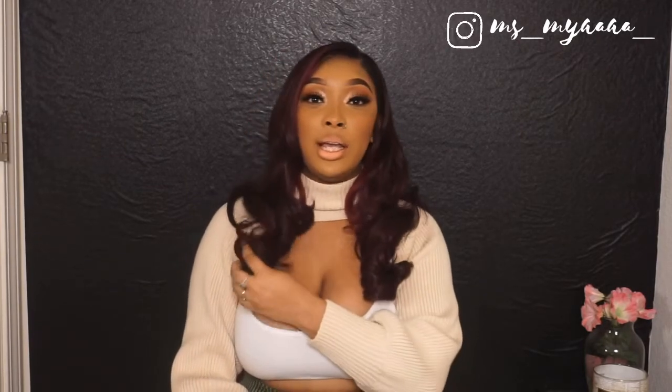I love the curls on this — they just make you feel cute, make you want to get dressed up and go somewhere. It has a five-inch deep part right here.